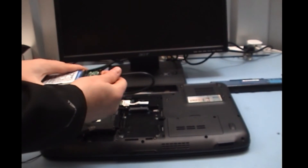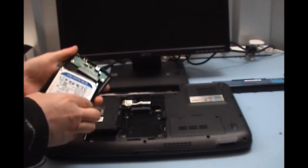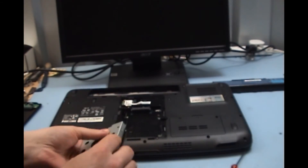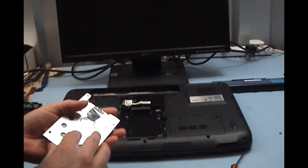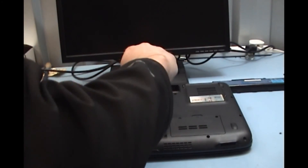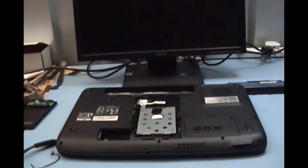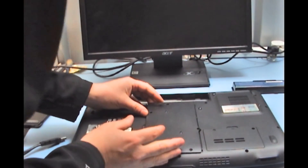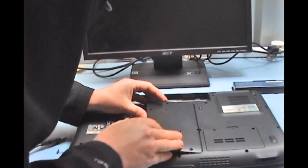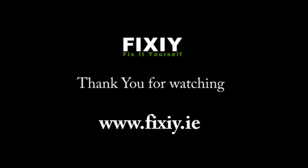We have finished transferring the data from the caddy, so we are just going to remove the hard drive from the caddy and put it back into the laptop. We can see by the way it is lined up that this is the way it goes back in. Just going to position it back inside, push it forward, and put the final screw in. Cover back on — just get your plastic clips, push them under, push it down, make sure they all sit in nice. Then we can just tighten up our screws again. That is the data recovery guide — thanks for watching, and visit www.vixie.ie for more information.